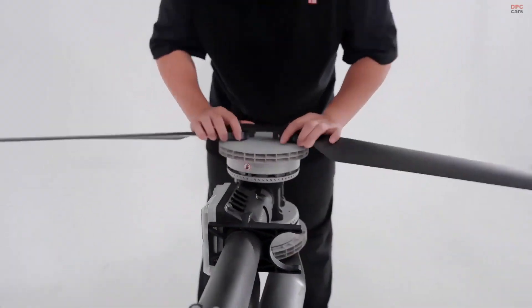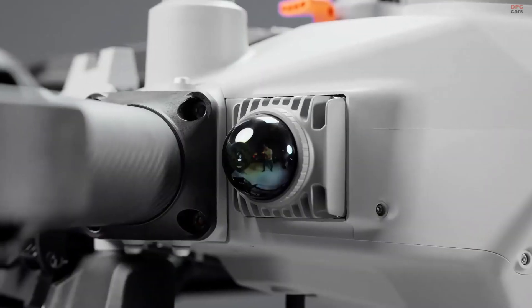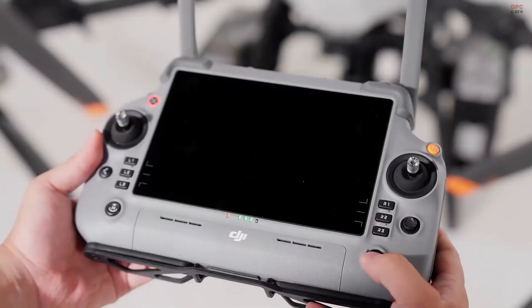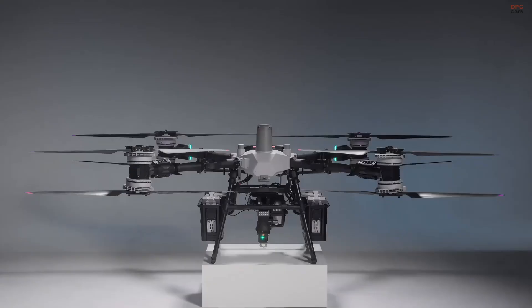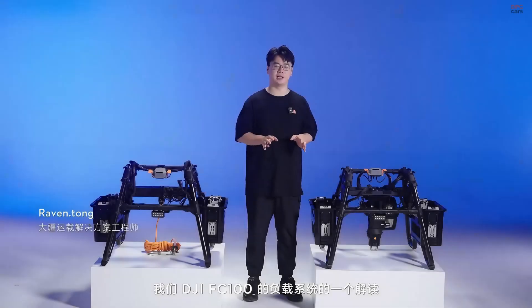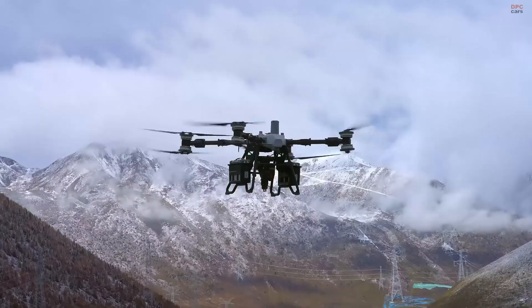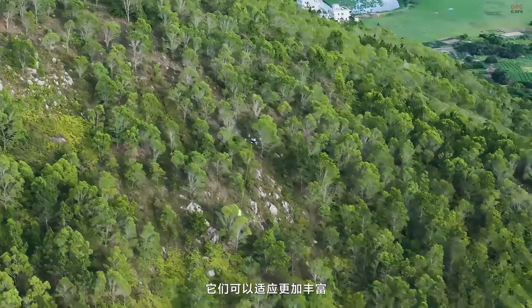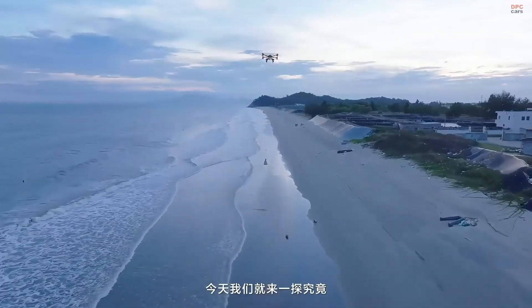If you are in the business of critical logistics, remote construction, emergency response, or last-mile delivery in hard-to-reach places, the FlyCart 100 is a game-changer. It is not just about flying — it is about solving real problems where wheels and roads fall short. Don't forget to like, subscribe, and hit the notification bell so you never miss a breakthrough in drone technology.